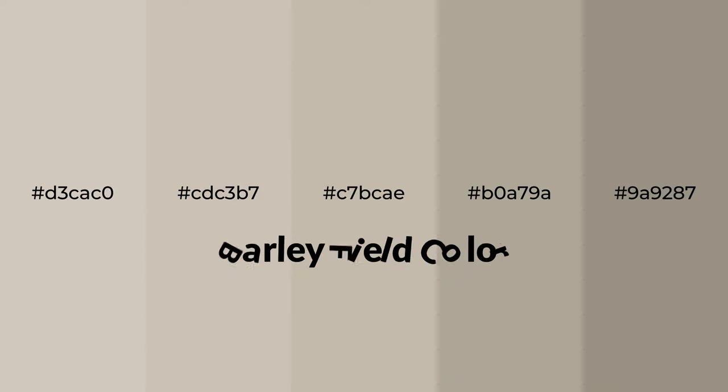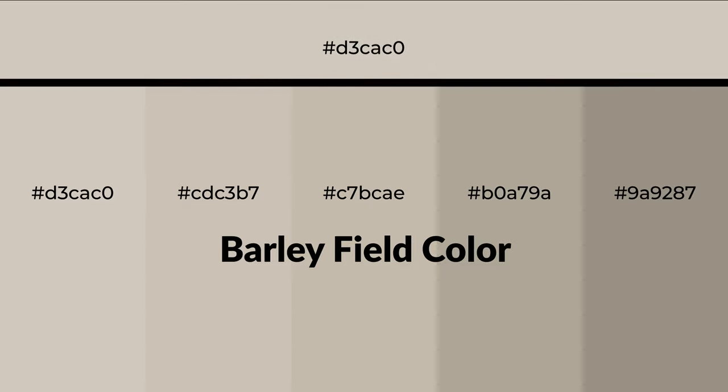Warm shades of barley field color with yellow hue for your next project. To generate tints of a color, we add white to the color — tints create light and exquisite emotions. To generate shades of a color, we add black to the color, and it is used in patterns, 3D effects, and layers. Shades create depth and drama.